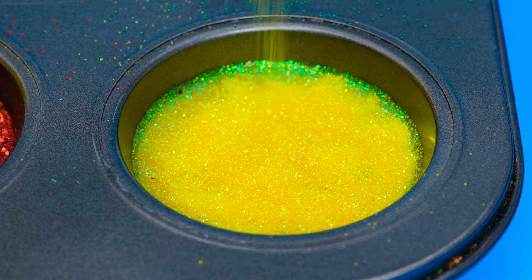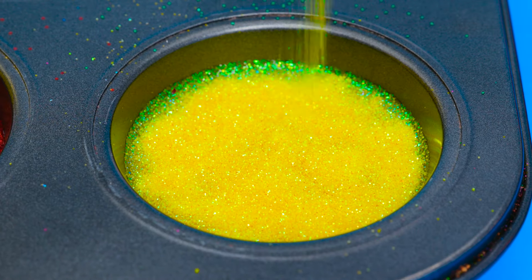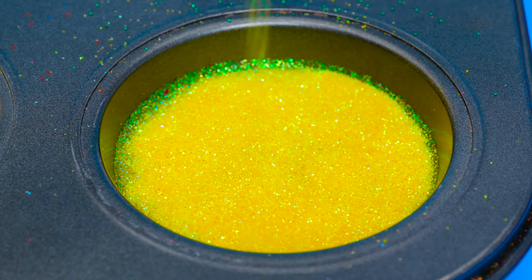Do you know any yellow things? Bananas, lemons, and dandelions are all yellow! I'll add a bit more. And then we can get to the magic!